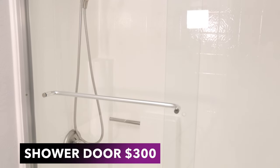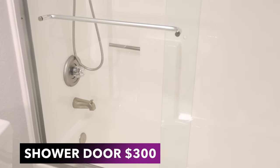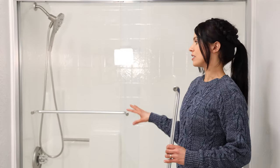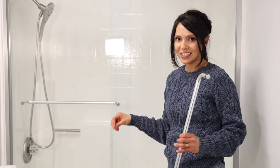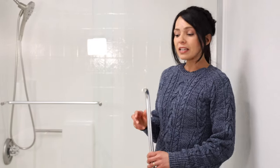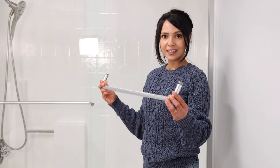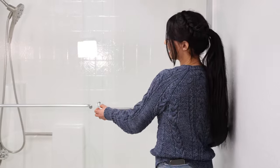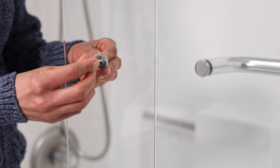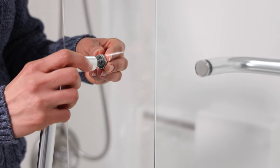Over the weekend my husband installed a new shower door - this is a huge upgrade from the curtain we had before. It's a glass sliding door, and luckily this is not a custom fit; it's a standard size we found in stock at Lowe's. We just picked it up and it fit the space perfectly. Right now I'm going to install the secondary handle on the outer door, and after that we'll be working on installing the new vanity.